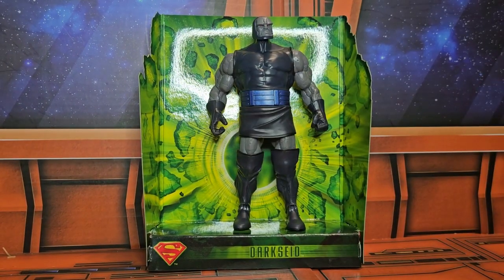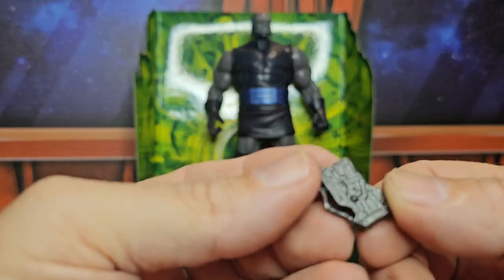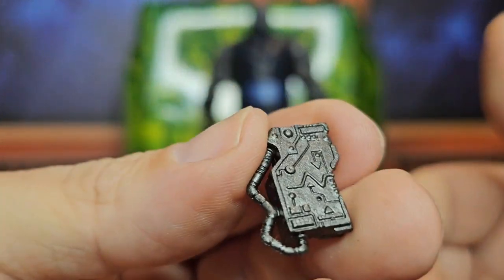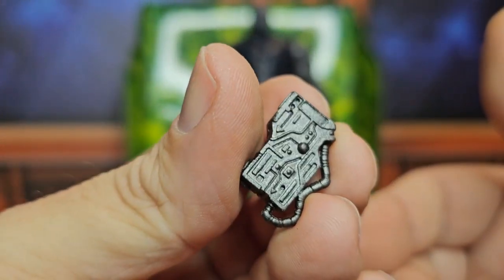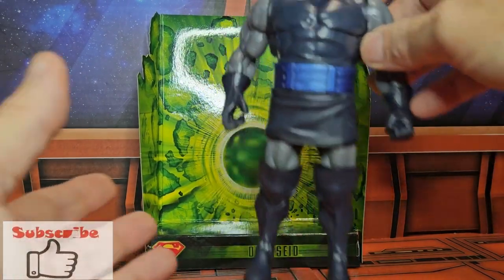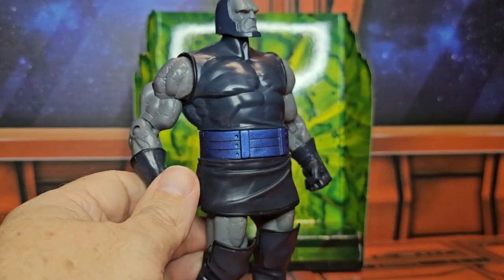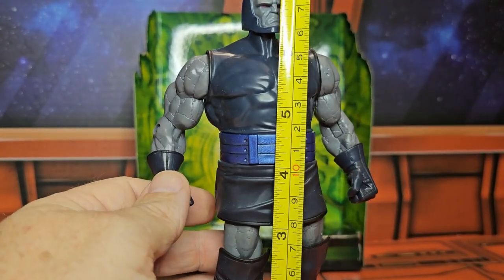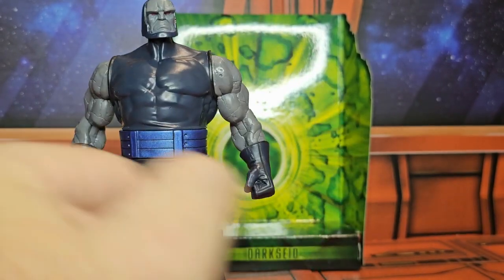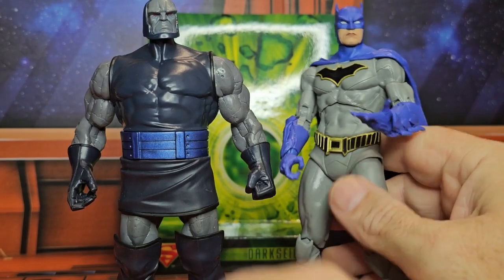The diorama is pretty cool. He does come with a Mother Box, which I think is very nice. Darkseid is a very tall figure for the time, coming in at seven and a quarter inches tall. That is fine for six-inch figures.